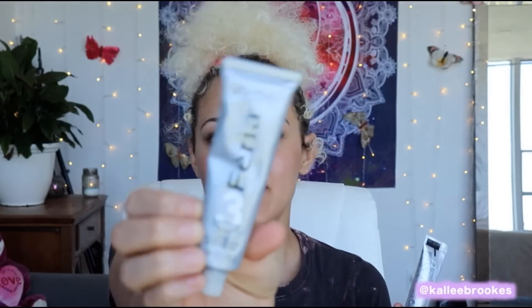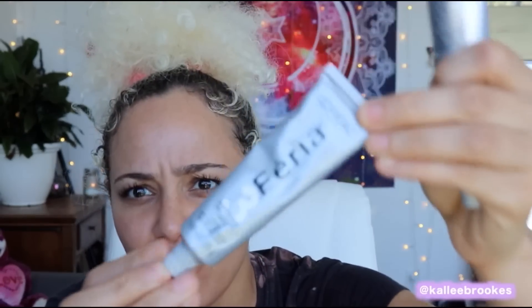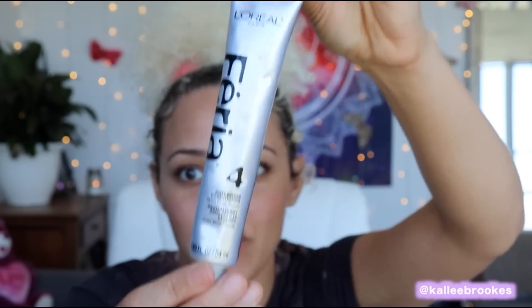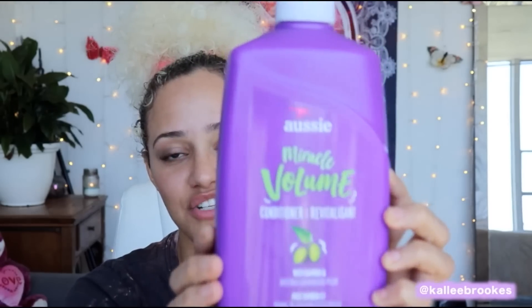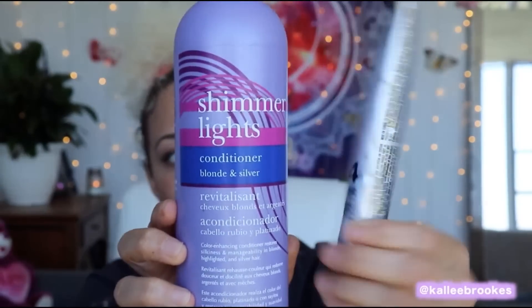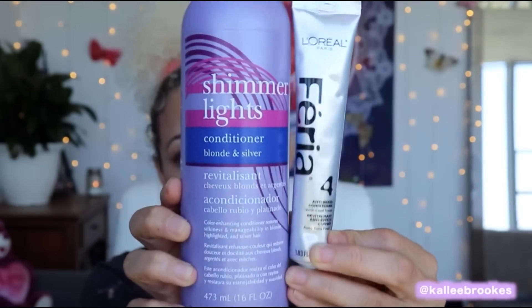Everything else we're going to throw away. We're going to use the Shimmering Lights Cream — it is the number three product. And we are going to use the Anti Brass Conditioner. This is what is going to turn your hair platinum. This is what we're going to use after we bleach the hair. You're going to need the Shimmering Lights Conditioner — this is what is going to tone your hair, and we're going to mix it with the Anti Brass Conditioner. Together, this is what turns your hair platinum.